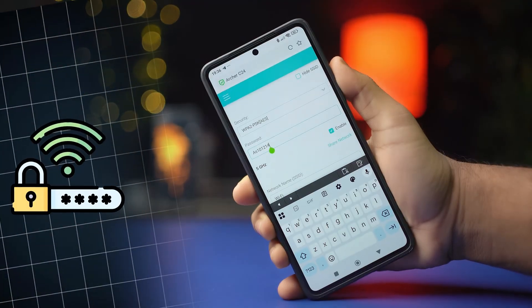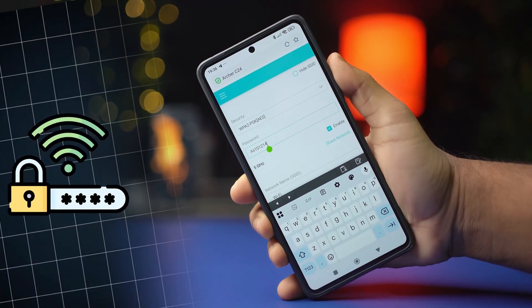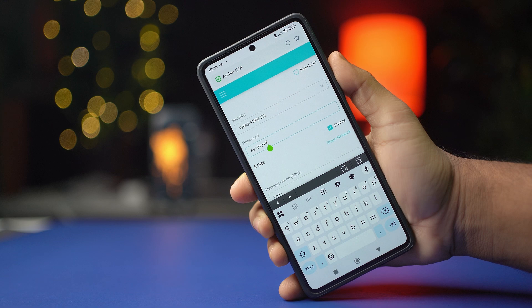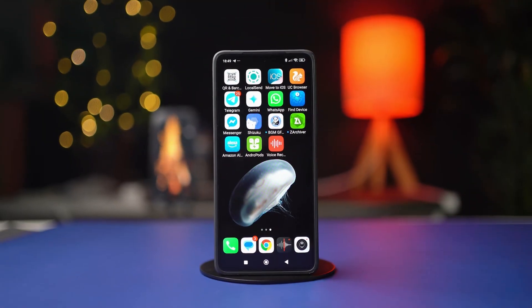If you want to change your Wi-Fi password from your Xiaomi phone, then this video is for you. I'll show you how to easily change the Wi-Fi password of your device with some easy steps. So let's get started.